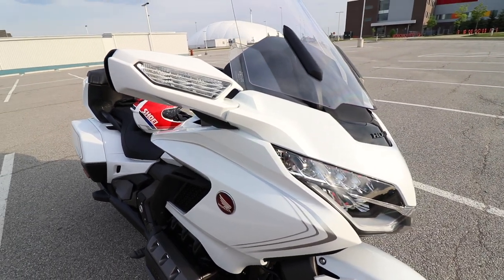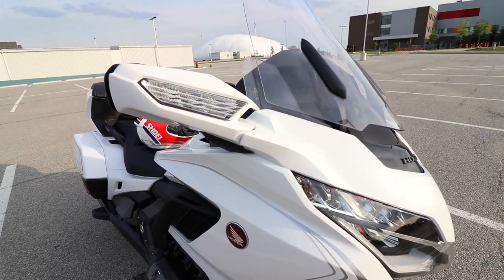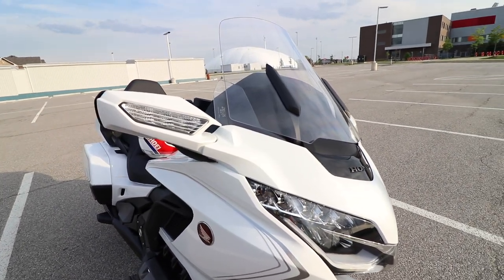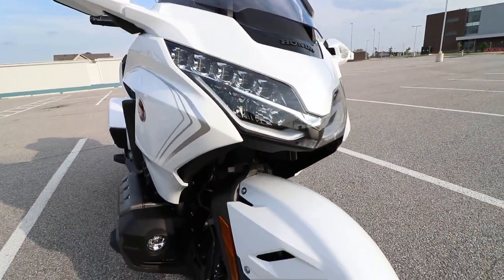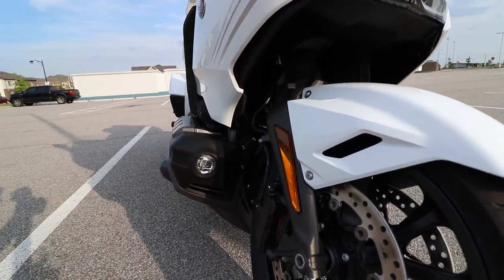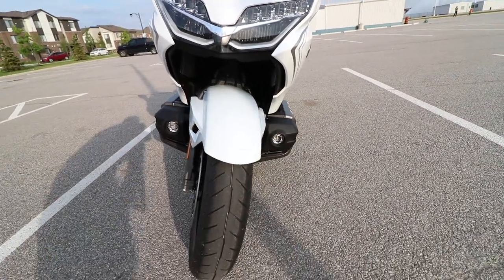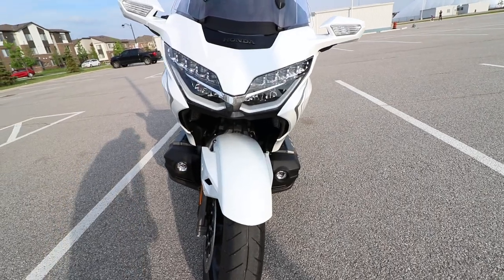These three accessories are now standard on all 2020-plus Honda Goldwing Tour DCTs, but were not available on any of the 2018 and 2019 models. The first of the three is the front fog lights. These fog lights were always an upgrade previously, but now are standard — there are two fog lights in the front.